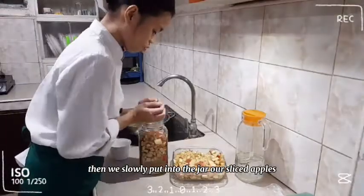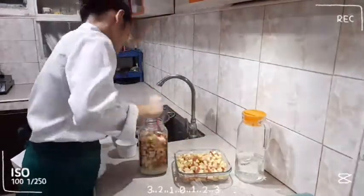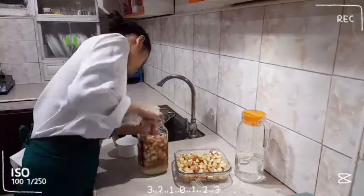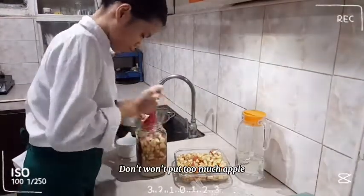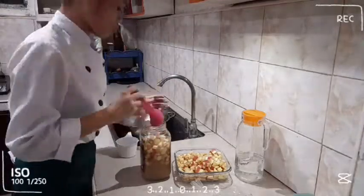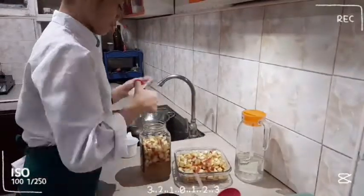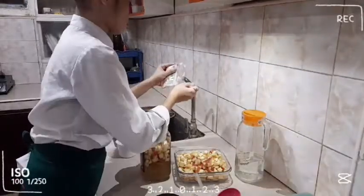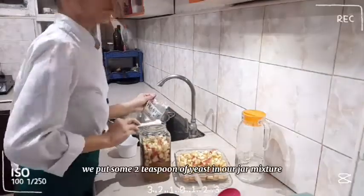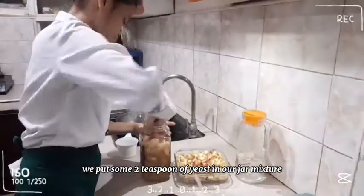We slowly put into the jar our sliced apples. Don't put too much apples so we could be able to mix our mixture. Then, we put 2 teaspoons of yeast in our jar mixture.